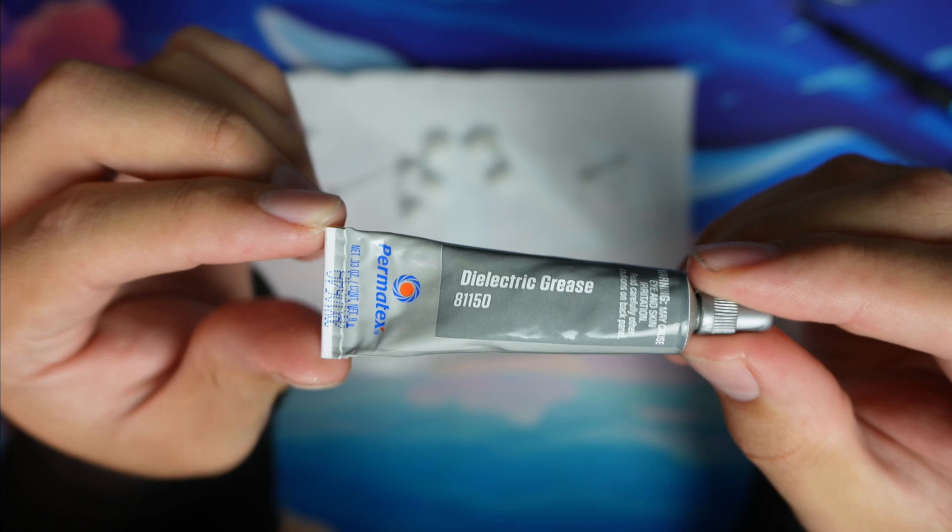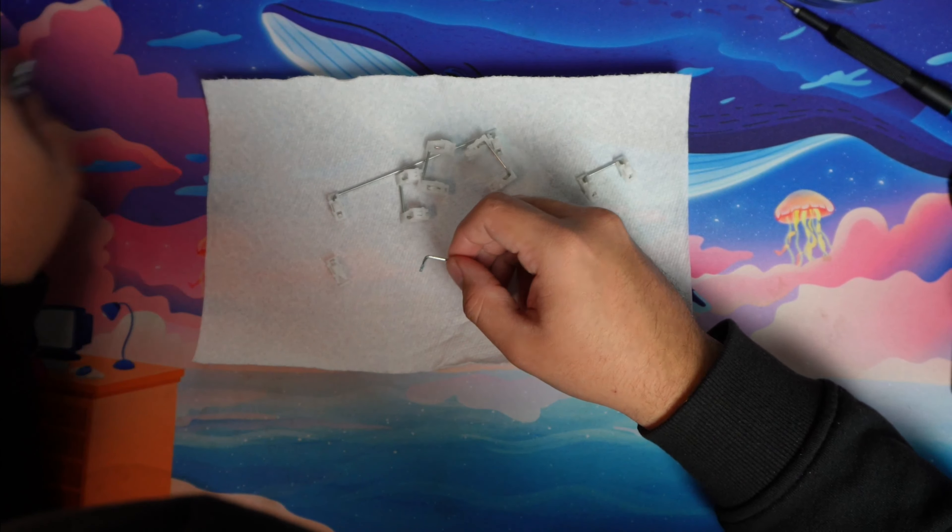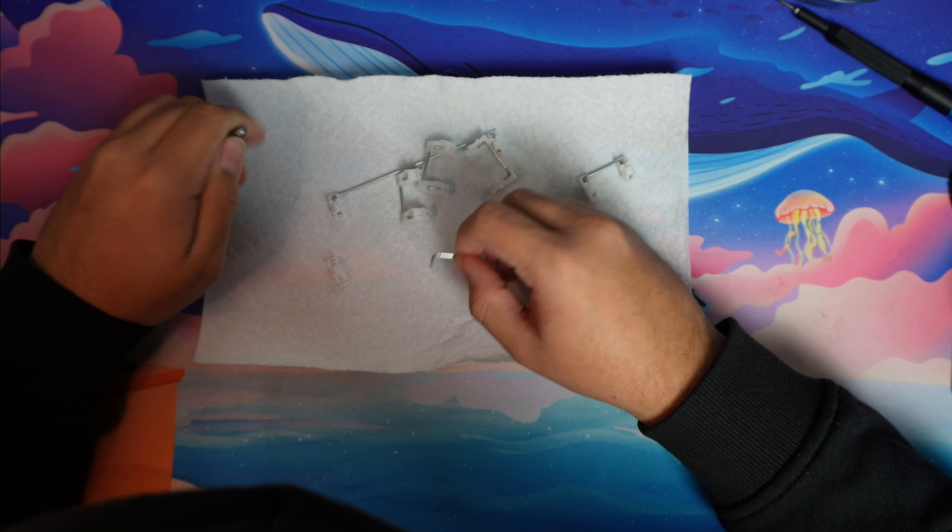For the stabilizers, I'm going to use some dielectric grease. It already had some lubricant slash grease on it, so I removed that and applied the dielectric grease.